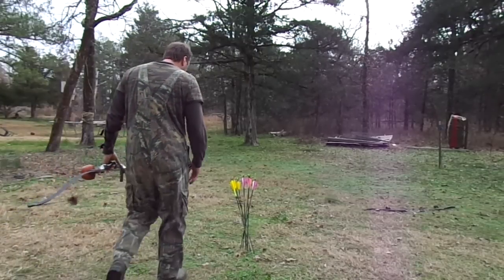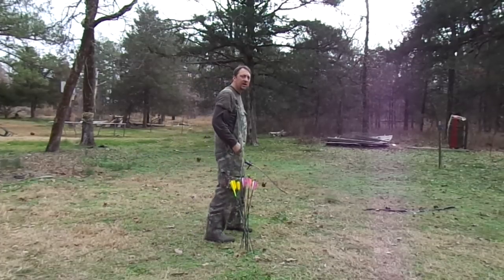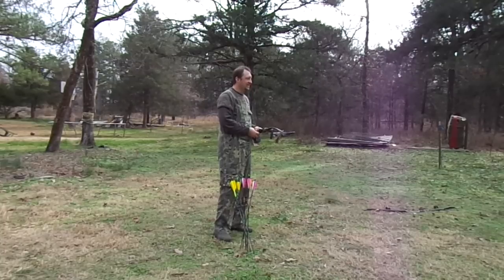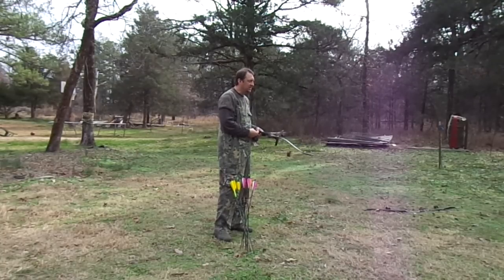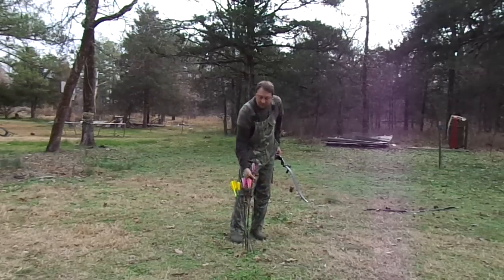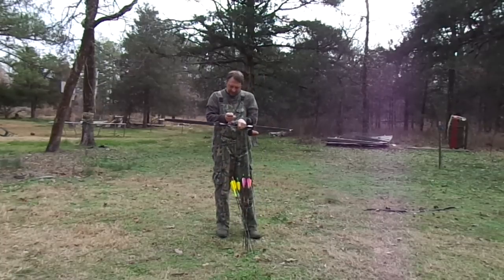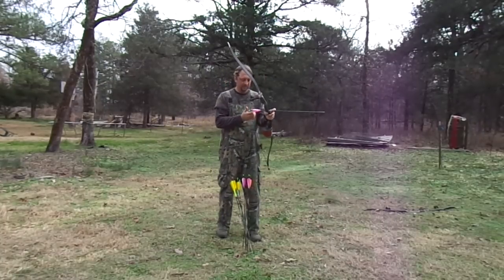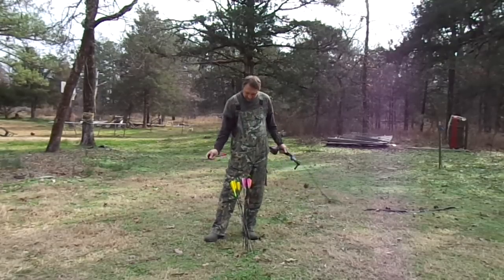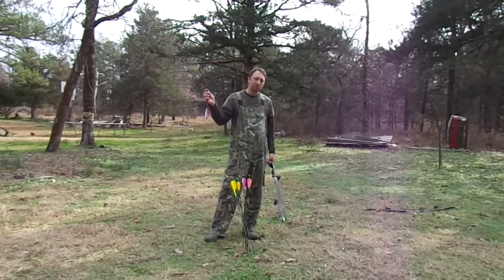Okay guys, I'm going to show you a little bit of my shooting style — not that you'd want to copy it, but it's just how I shoot. I'm going to run a few arrows through this 50-pound black swan and you can see how I shoot. You can see all the different kinds of arrows I'm shooting here, different weights and tips and so forth. I kind of like to do that to myself. I shoot an assortment of stuff.